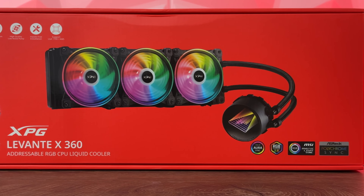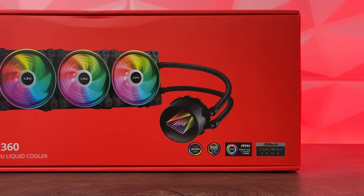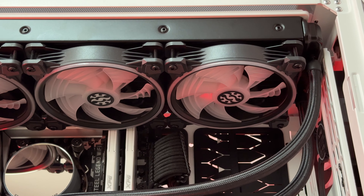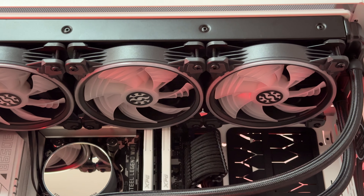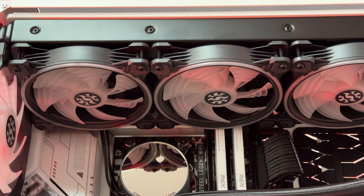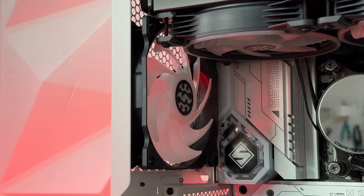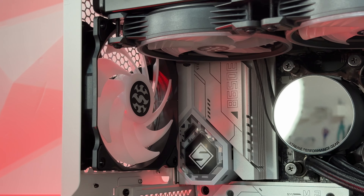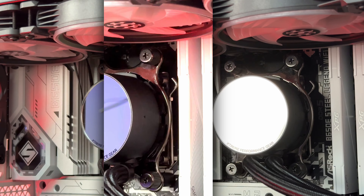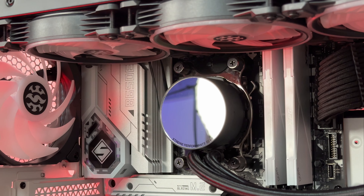Let's go over some specifications. We have three addressable ARGB low-noise fans, a redesigned mirror-effect pump block top with ARGB LEDs on all three fans and the block top, an all-aluminum radiator, and a high-quality low-noise Asetek pump. It supports hassle-free installation and is compatible with LGA 1700 and AM5 sockets.